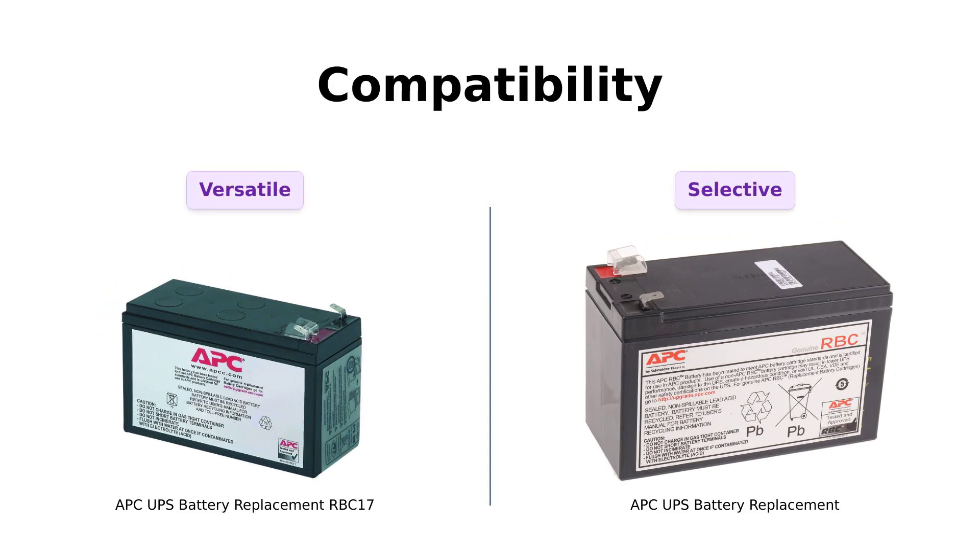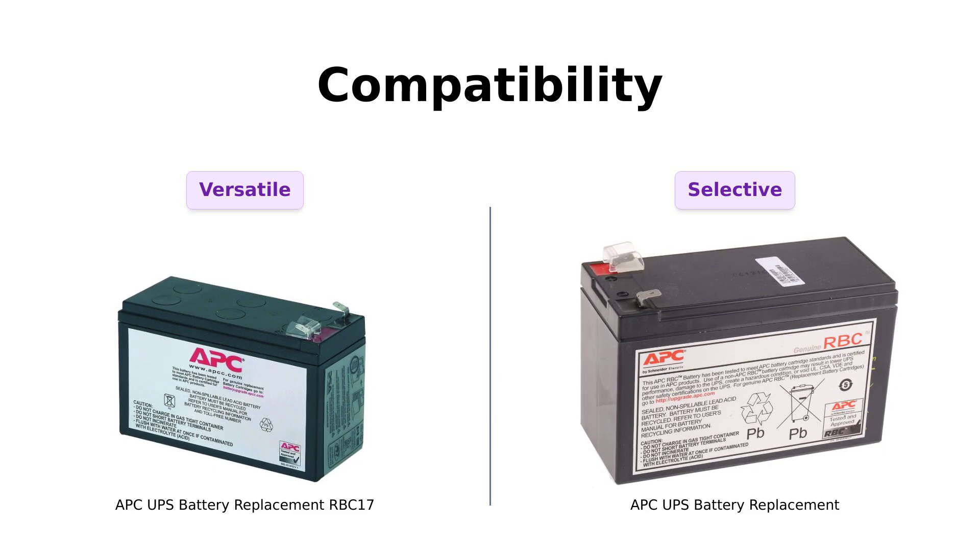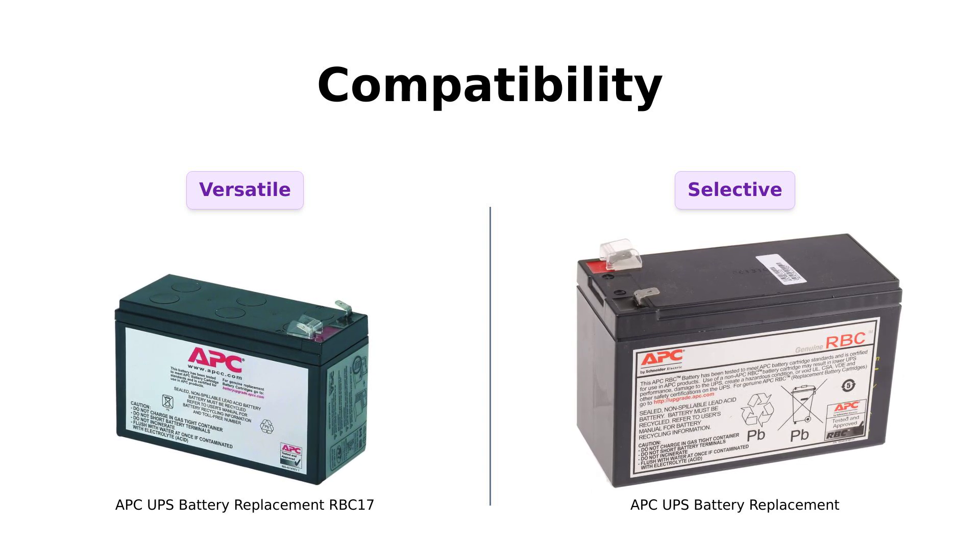Now, let's discuss compatibility. The RBC 17 is noted for its wide compatibility with various models, making it a favorite among users who have different UPS systems. Reviewers have highlighted how easy it is to replace in multiple devices.